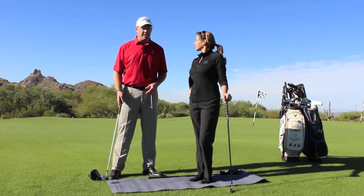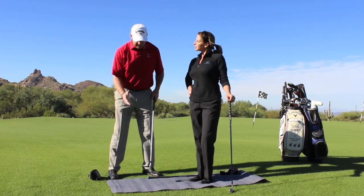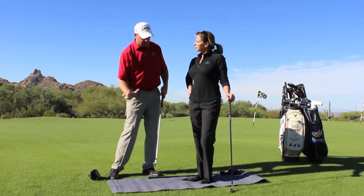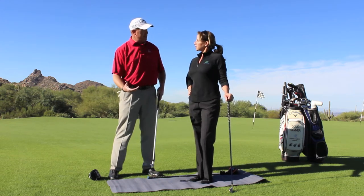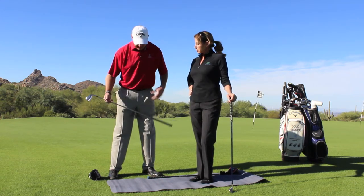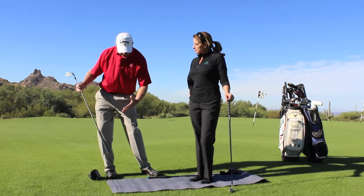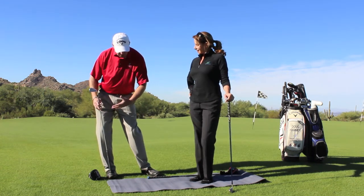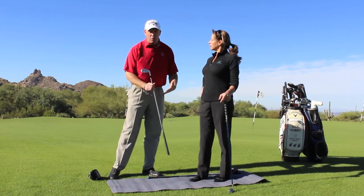A common thing that I see in the golf swing is people get stuck on the outside of the right foot and they can't use the ground properly to push off of and help them create power in the golf swing. A lot of times in the backswing they'll really slide to the right, they'll get to the outside of the foot, and consequently they can never get going back forward.